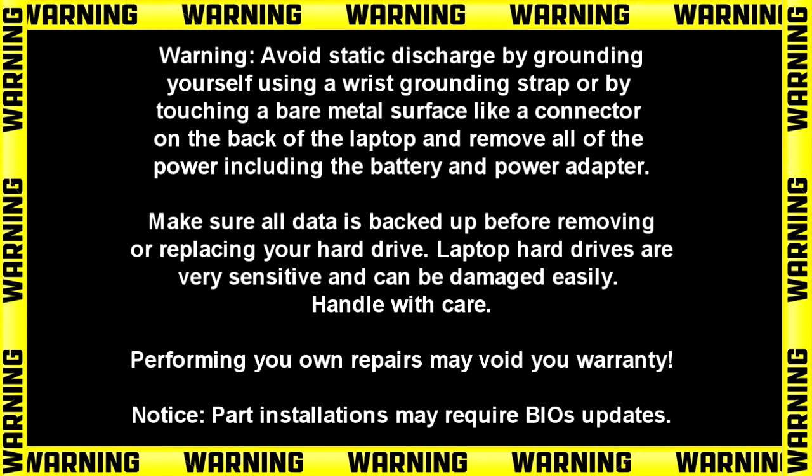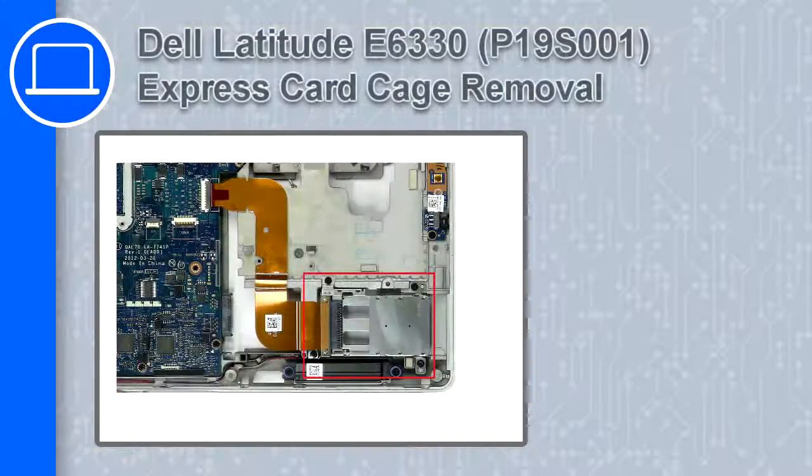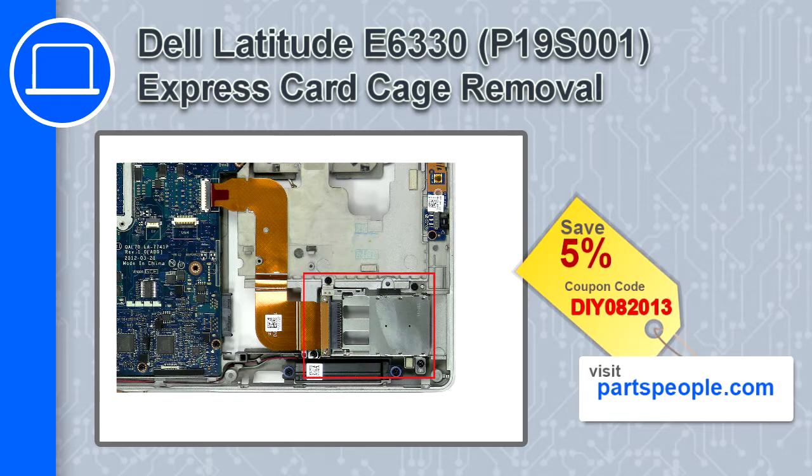How's it going? This is Ricardo and in this video I'll show you how to remove the Express Card Cage from a Dell Latitude E6330. If you're looking for parts for this laptop, go to our website and use this coupon for a 5% off discount.